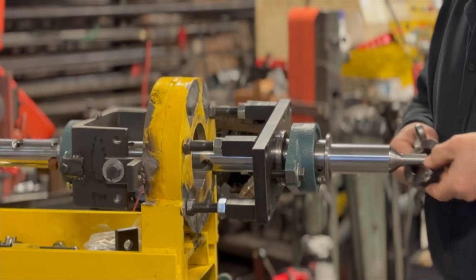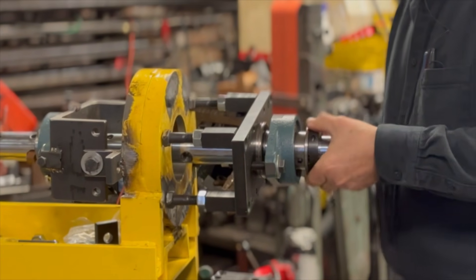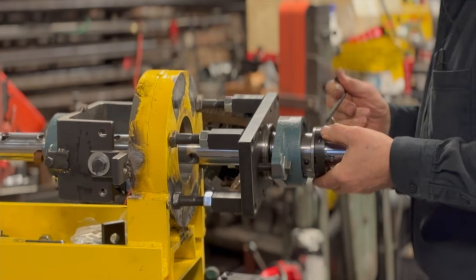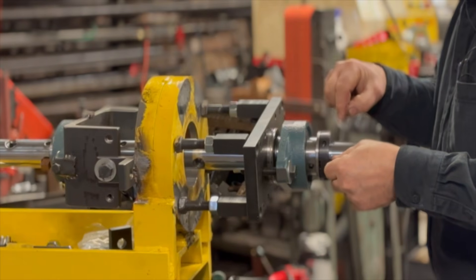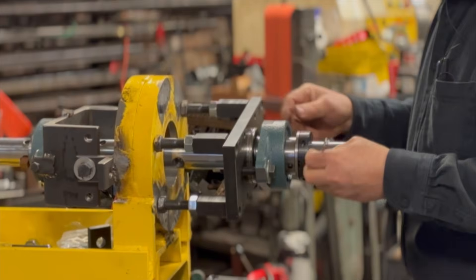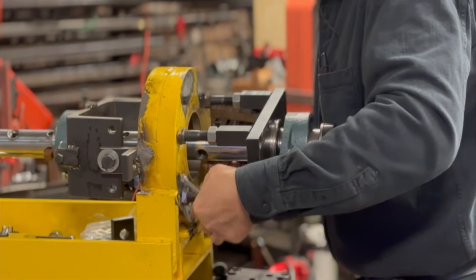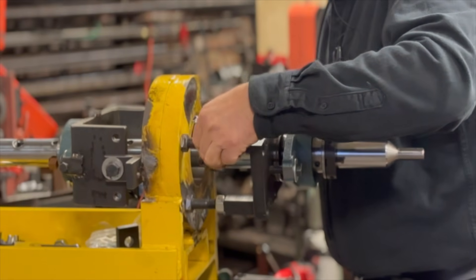Then you put the collet on the shaft. Again, the washer — lock the collet. And then with this jack-in screw, you could tighten it against the plate. These are the legs — they're adjustable. You adjust them by hand, tie them a little bit, and prepare them for welding.